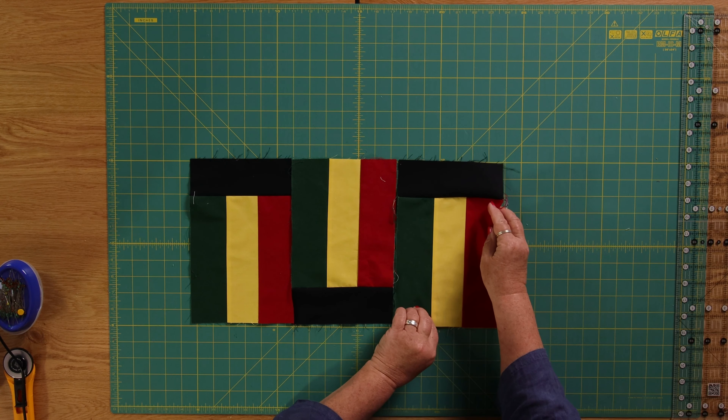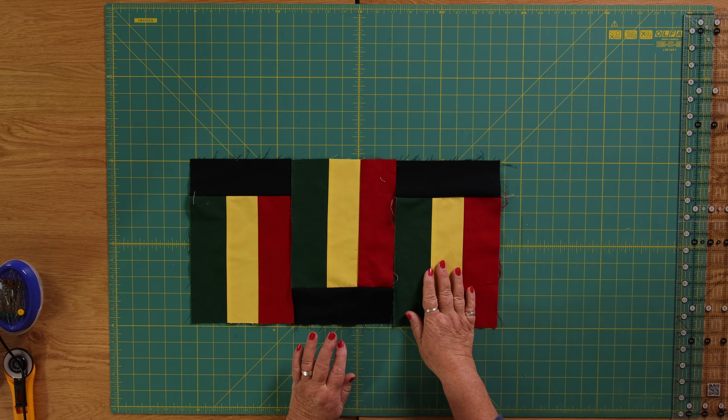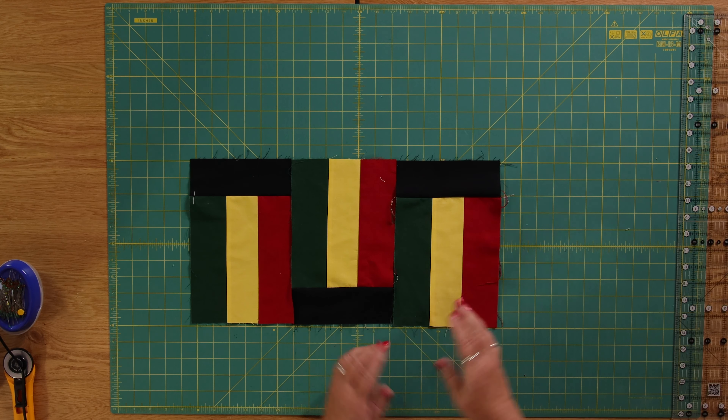So my next one has got my rectangle with yellow on the top, and you do that with each of these blocks — just alternating whether you've got your black at the top or the bottom. You can just join them together to make it as wide as you want and then as many rows as you want down. It's a really simple, quick and easy pattern to do, all with two and a half inch strips.